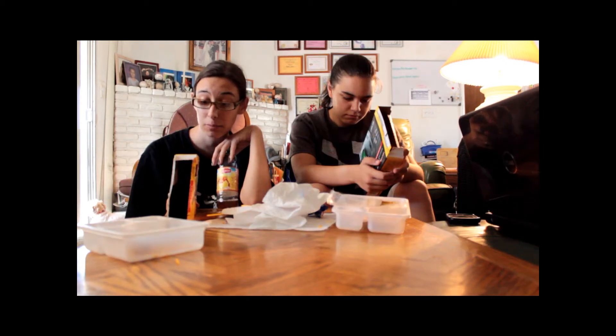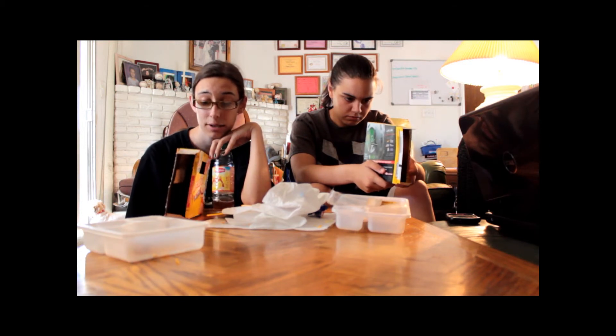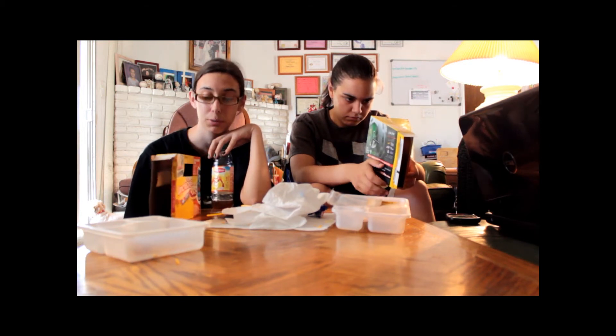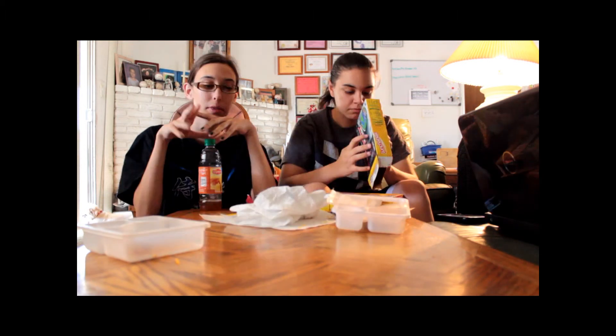So you're a measly little fourth grader and you just had lunch, and now you have to go do math. Ain't nobody got time for that. 16 grams of protein is really good — other than that, I'm not convinced. We're getting 16 grams of protein but also taking in so much garbage.